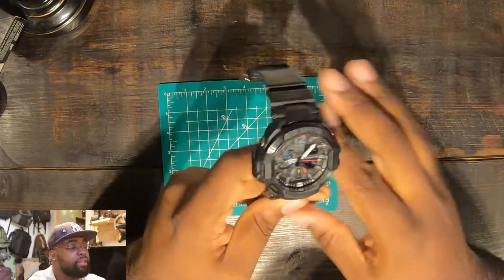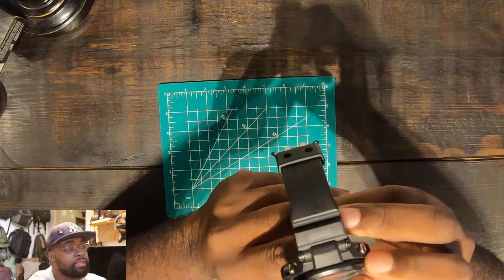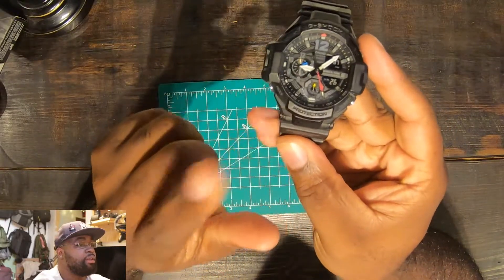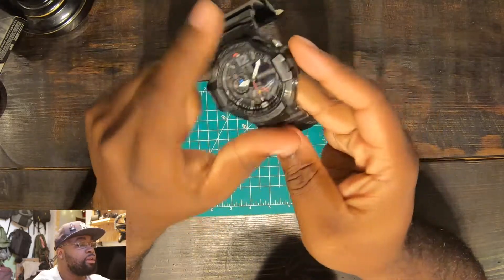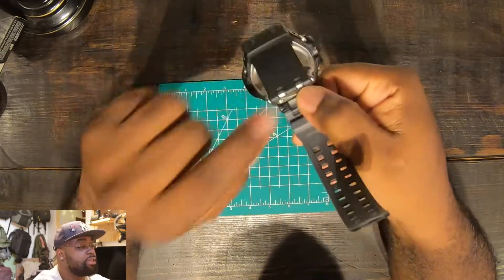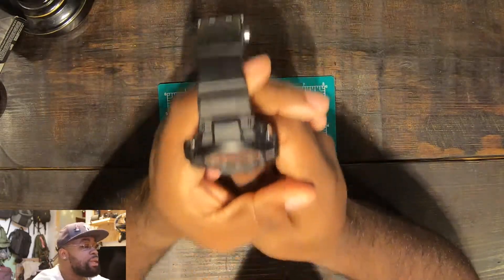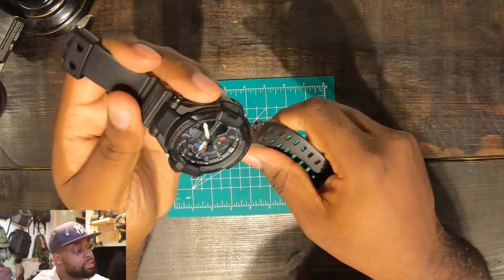By the way, everything else is plastic other than the face of the bezel, which has a little bit of stainless steel as it goes into the frame. It's plastic, steel, plastic, steel — the glass is plastic, the buttons are plastic, the back is stainless steel, and the strap clasp is stainless steel. Other than that, this watch is good to go.